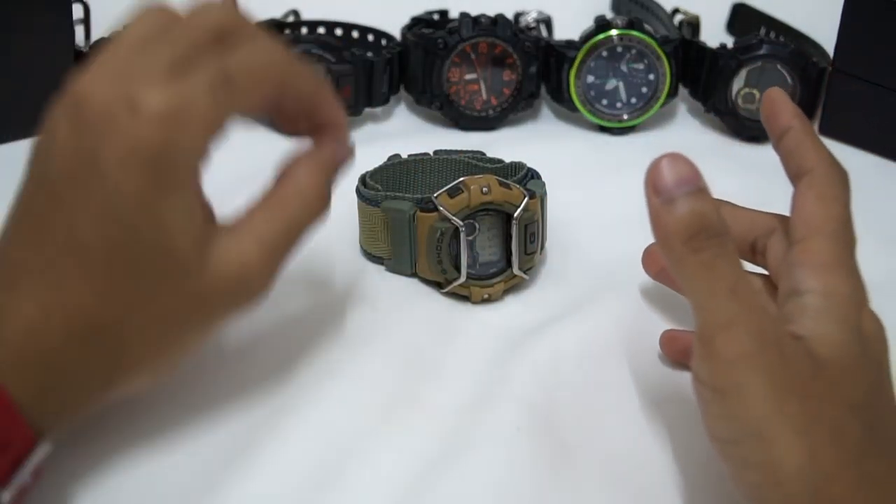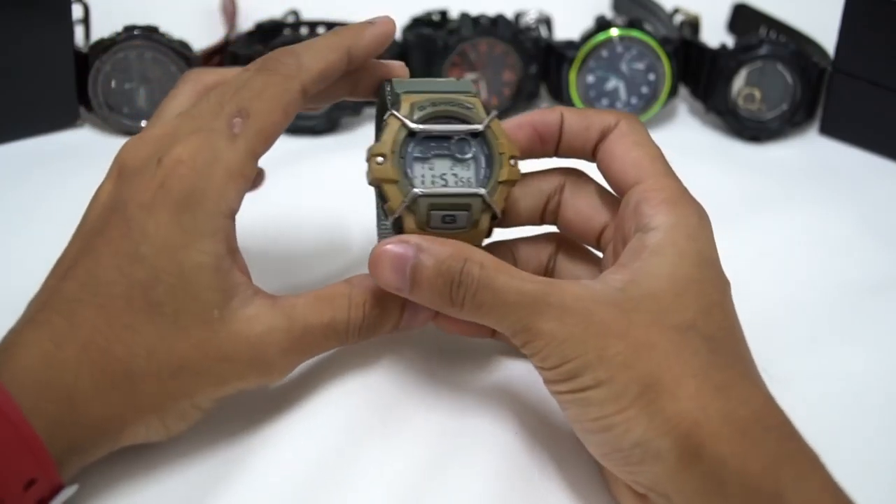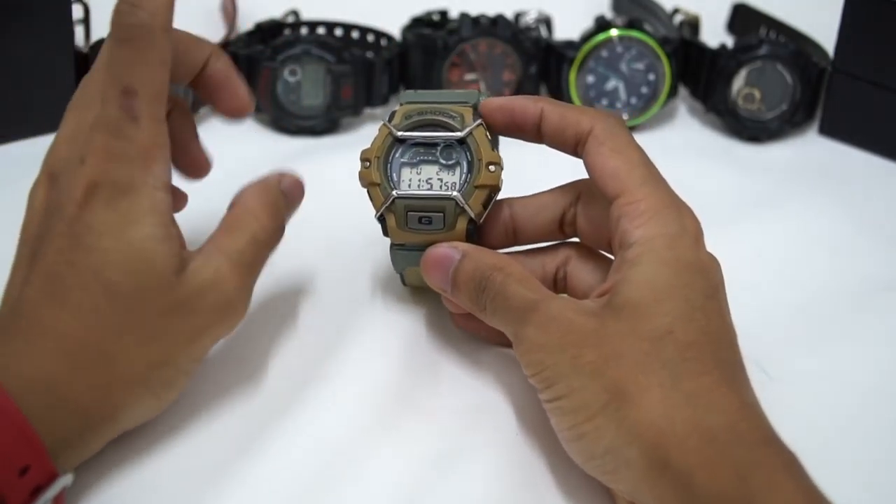Hello everyone, this is G-Shock High Fashion Channel. Today I'm going to review this vintage G-Shock watch that looks very cool in my opinion.